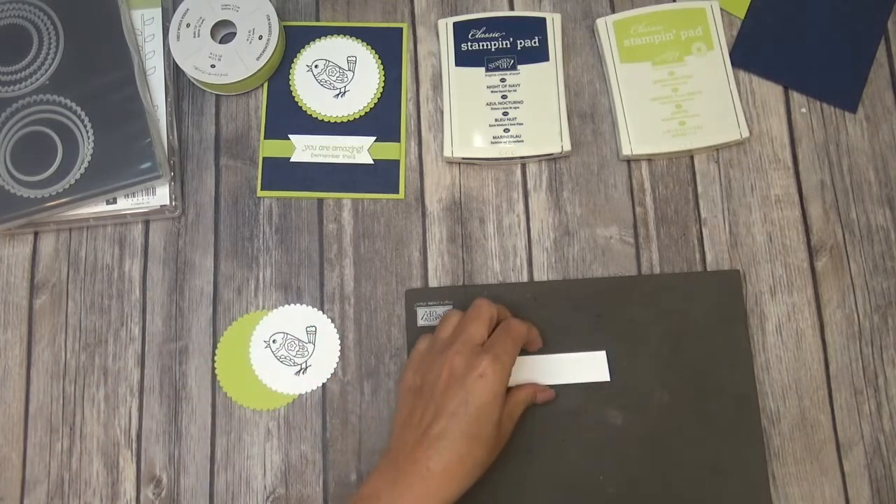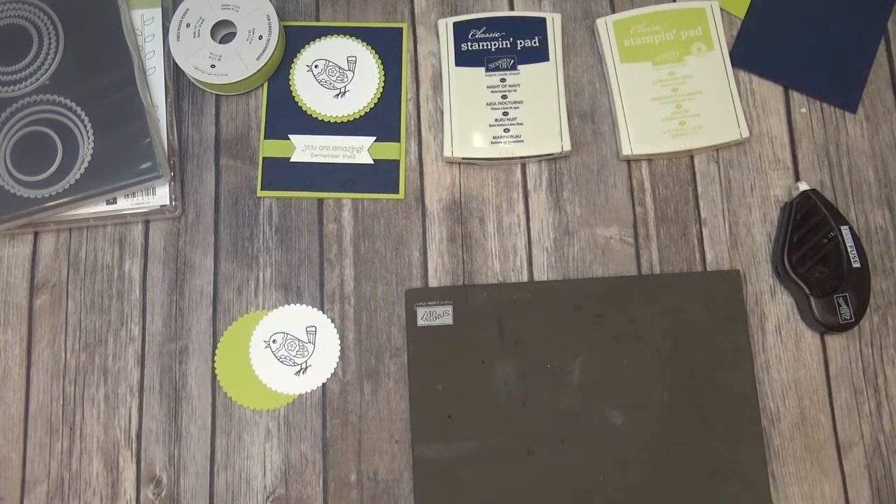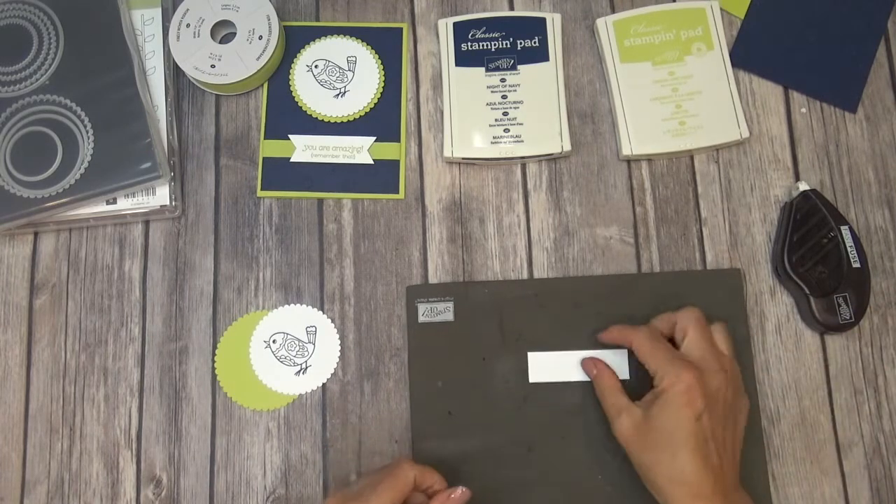I'm just going to even these ends up just a little bit, so when I go to make my banner here in a minute it doesn't look dreadful. There we go — that looks much better.